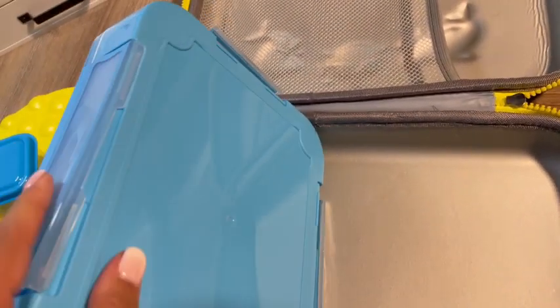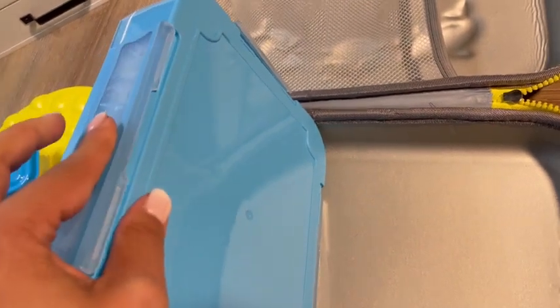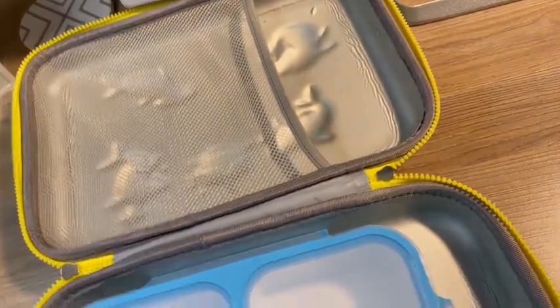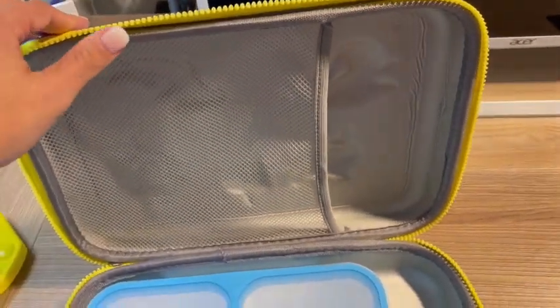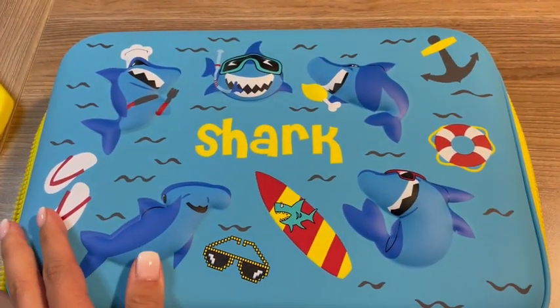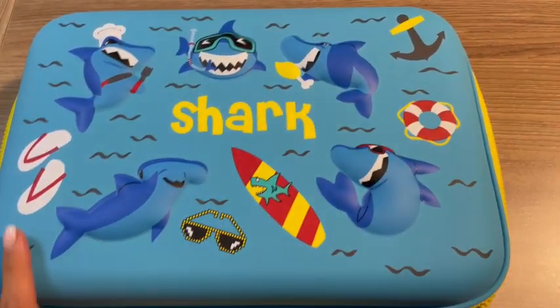So it's really easy for my son to open and close at school because he can get his fingers in. He's in kindergarten, so he still needs that help. So everything kind of fits perfectly in there. And then there's this area up here for snacks, and it's kind of made of this silicone material, so it's really easy to clean.